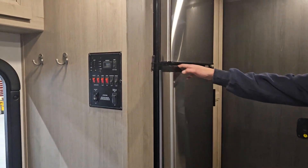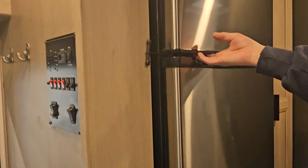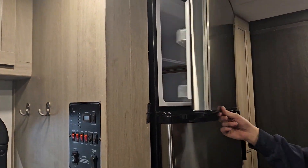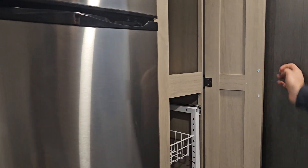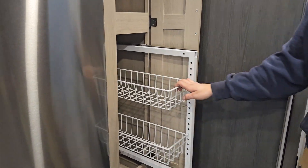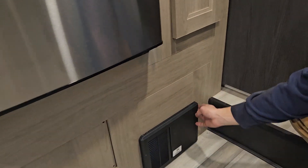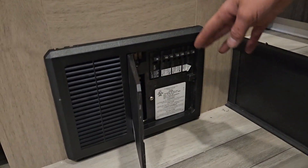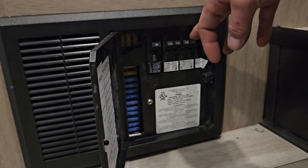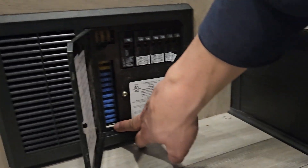You have your fridge and freezer. On the side is a nice little pantry with some sliding holders. Right down from there you have your fuse and breaker panel. Whenever a breaker pops it'll sit in the middle — just turn it off and then back on to reset it. And you have all your fuses down there as well.